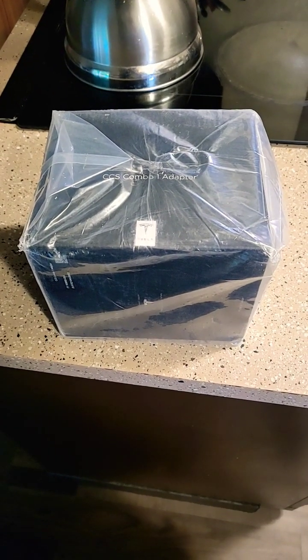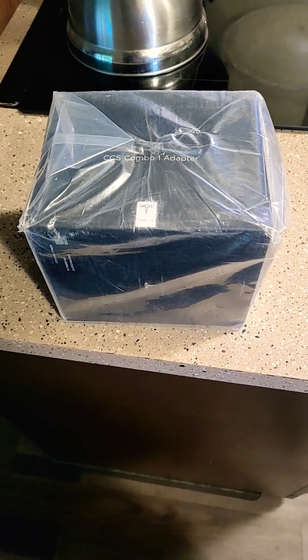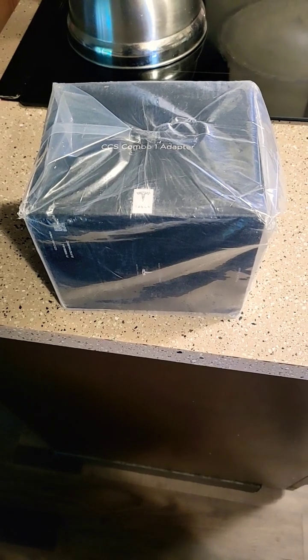It's like Christmas around here at Tesla Northwest and EVs. I just got my CCS1 combo adapter to Tesla. Let's open it up and see what we got — quick unboxing.